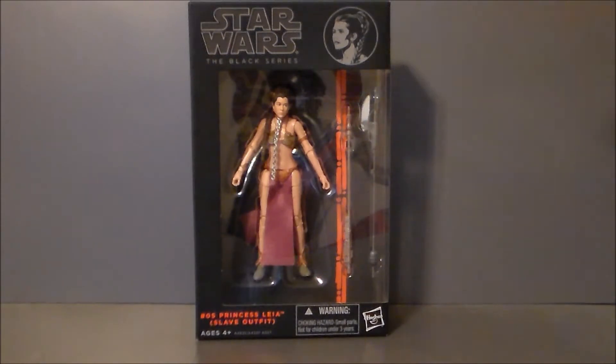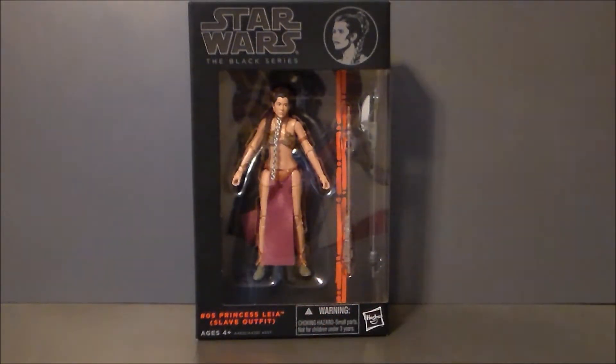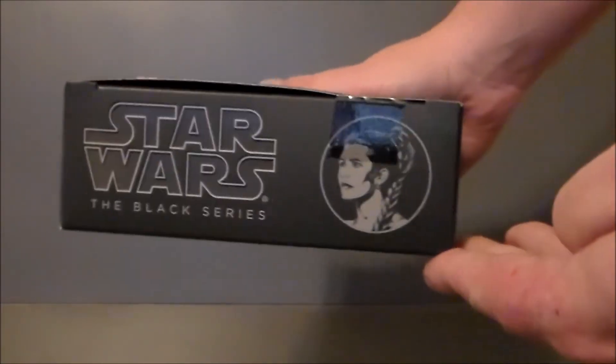I do like the packaging. I like the Star Wars Black Series branding up top. I like the little kind of grayed out, washed out looking images they have of the characters. The orange just pops beautifully off of the package — looks really, really nice. There is nothing on the side of the package, nothing underneath either.